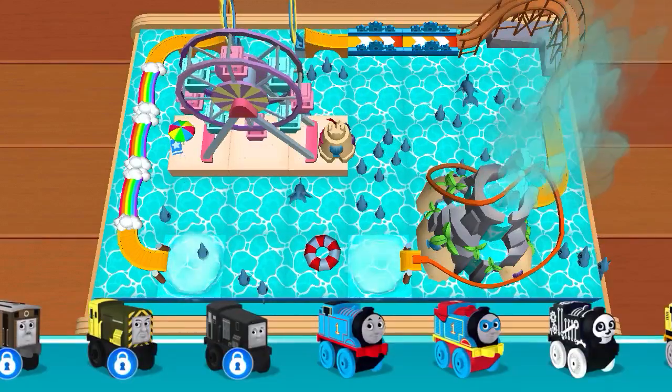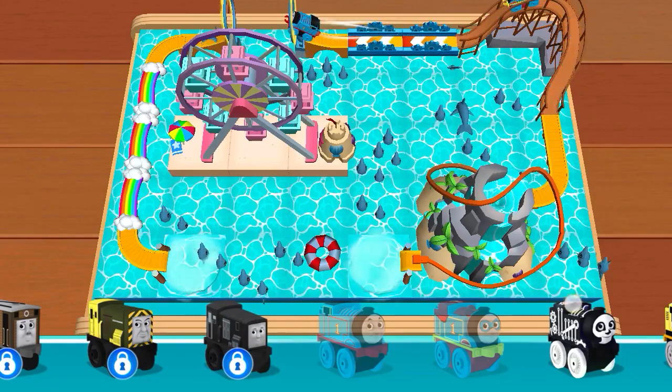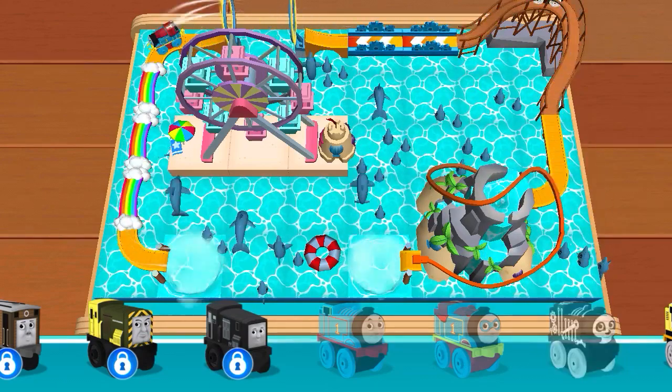This is the engine shelf. Classic Thomas! Hero Thomas! Spooky Thomas!